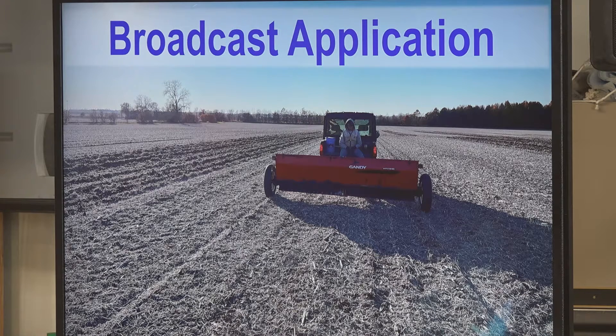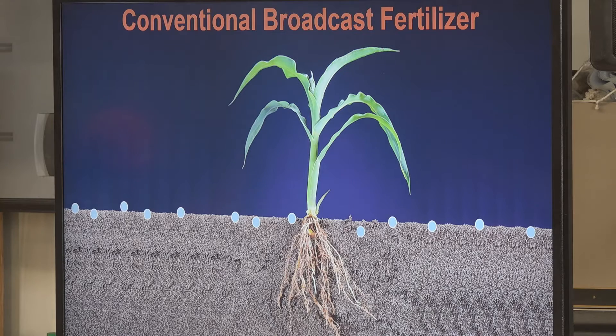We took it out in the field. We actually have one trial out there this year — we're looking at broadcast versus strip-till versus conventional till. You can see on the left-hand side we stripped a few passes through our field, and our guy out there with Dalton Kinnear on the back is not having fun because it's 30 degrees — he's trying to broadcast T&K out there on this field. Conventional broadcast fertilizer is placed on the surface, and it works in through rain depending on your timing — fall versus spring.